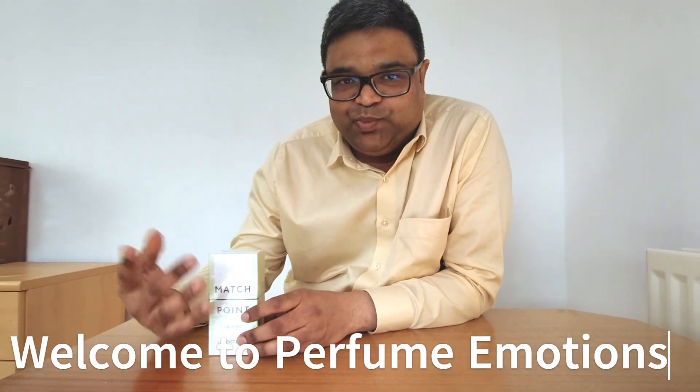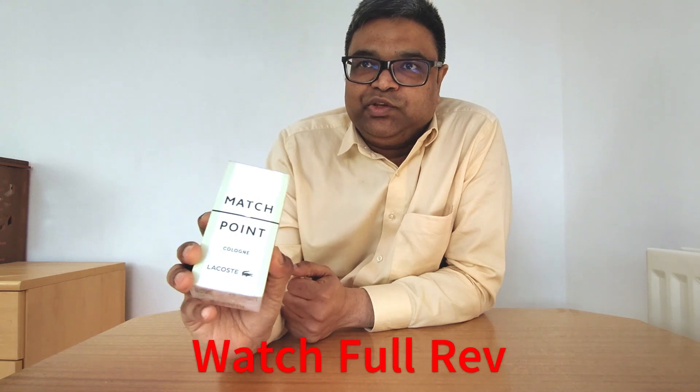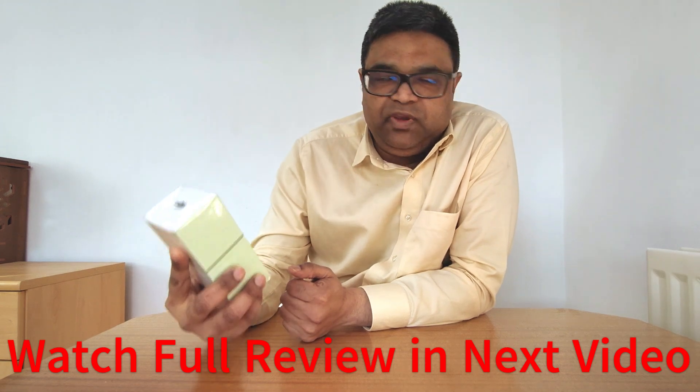Welcome to Perfume Emotions. It's me again and it's Lacoste Match Point again — this is the second flanker of the Match Point series. We're going to do the unboxing and review of Lacoste Match Point Cologne. This is named as Cologne but it is actually EDT concentration, not EDO Cologne — it is EDT perfume. It is a 100ml bottle.